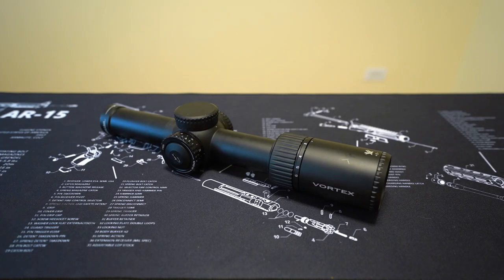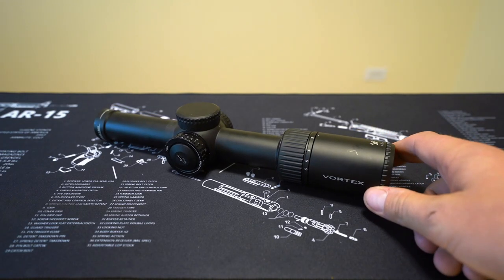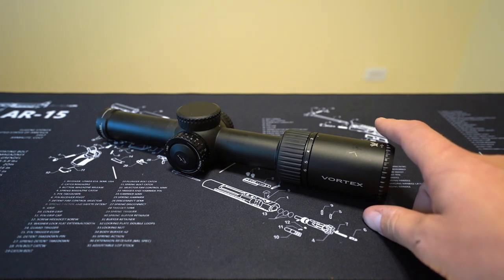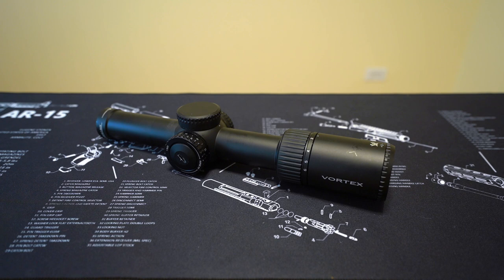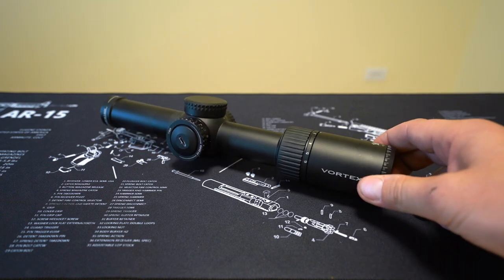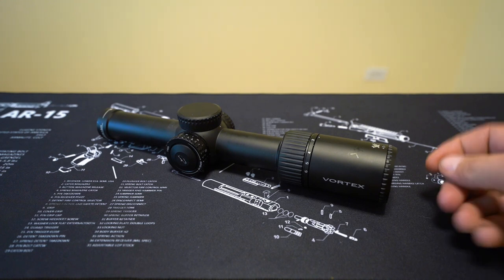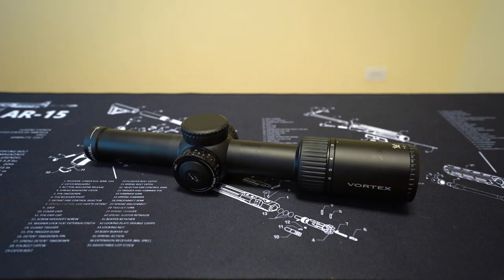Last year, I made a video comparing this scope to the much more expensive and much more bronze Vortex Razor Gen 2 E 1-6, the lightweight one. I ended up keeping this one and selling that one because, as I discussed in that video, this scope has pretty much 90% of the performance of the Razor at 50% of the price.